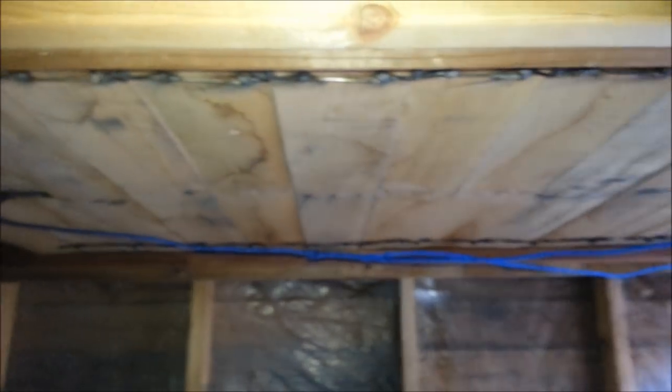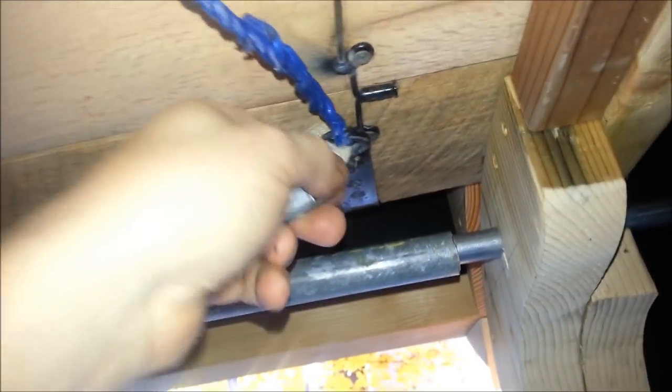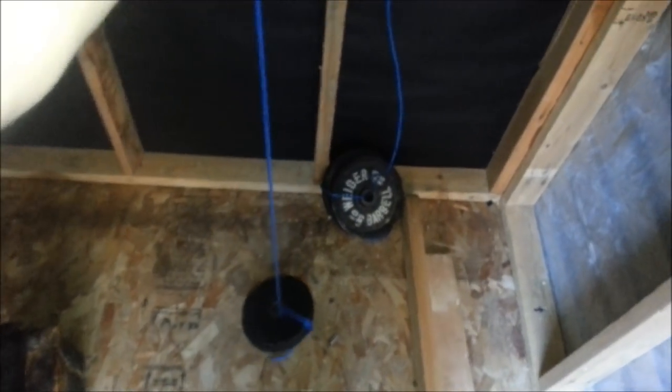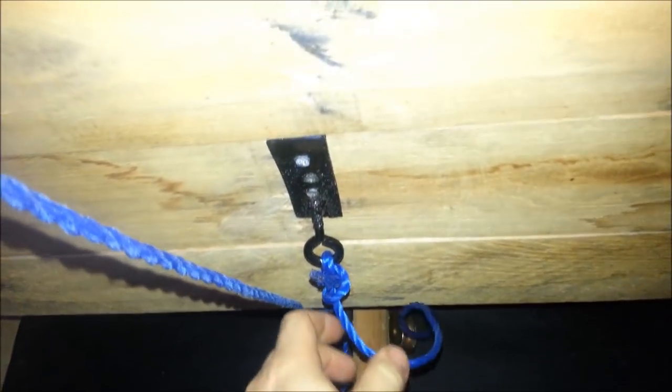The whole door only weighs about 60 pounds. We have rope supports hooked to the bottom — there's one on each side and they join in the middle. They run back to a pulley and down to a counterweight. The bottom has its own rope support and the top has its own as well, with its own counterweight.